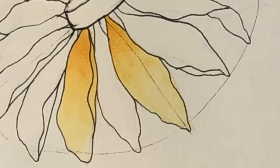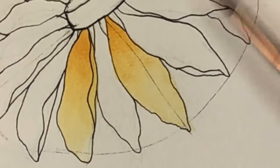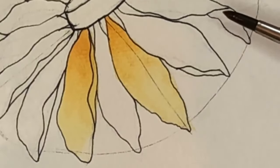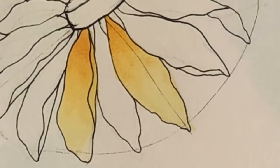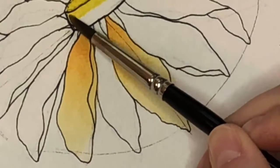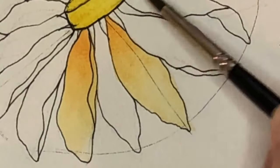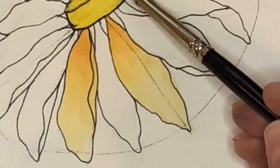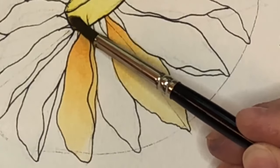Quick vote: would you like me to go ahead and paint this entire flower, or would you like me to show you different techniques of shading with the pen? I'm going to fill in the center real quick so that can be drying — the center is going to involve a little more detail. We'll just start it with that light yellow.